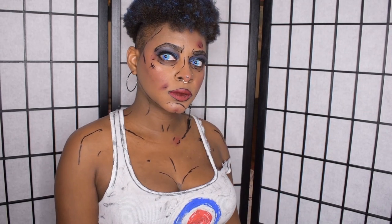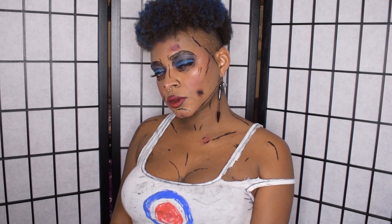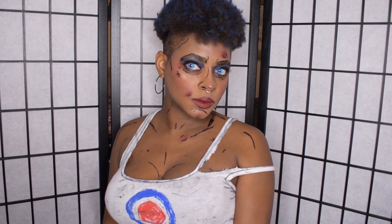Hey guys, it's Dayla Doll here with a cel-shaded cosplay makeup tutorial featuring my personal rendition of the comic book character Tank Girl. Cel-shading is basically the use of lines and shadow to create a flat 2D cartoon effect on a 3D object. You can use this tutorial for any character you like, so with that in mind, let's get started.